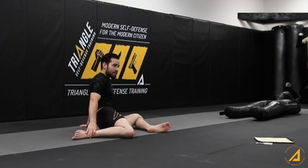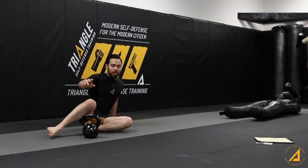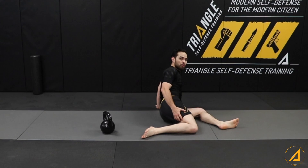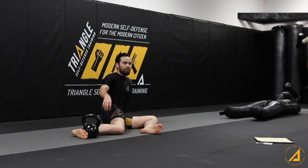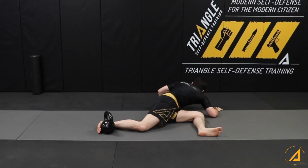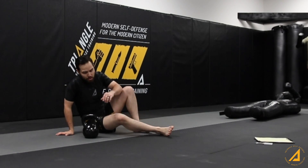One cool thing you can do if you want to make this a long-term stretch: let me grab this kettlebell. If you want to get a stretch in the back hip, what will happen is as you start to really stretch over, your leg will start to come up. If you want to anchor the stretch, hook something — like one of the legs on your bed frame — something static. Now you can really pull away and turn your body. This anchors that leg from sliding up, which preserves that stretch.